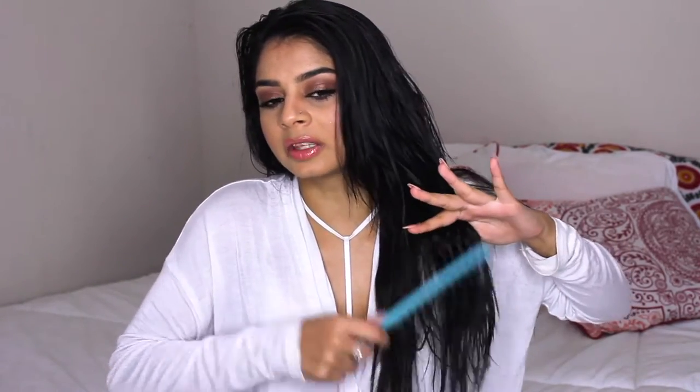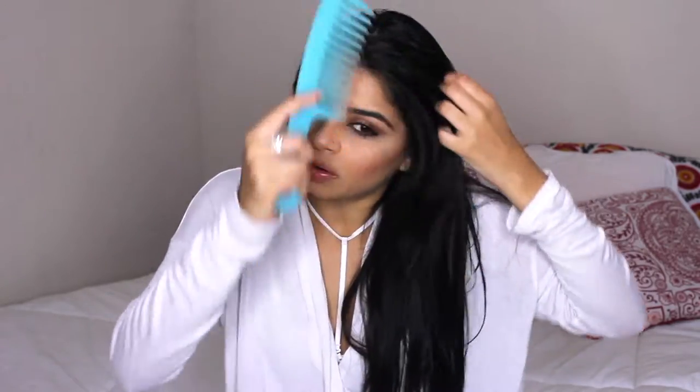The first thing I'm going to do is comb my hair out, and I'm using a wide tooth comb. When your hair is wet it's really sensitive, so you don't want to pull at it too much. You want to start from the bottom, do your ends first, and then start combing upwards so you're not tugging on your hair too much.